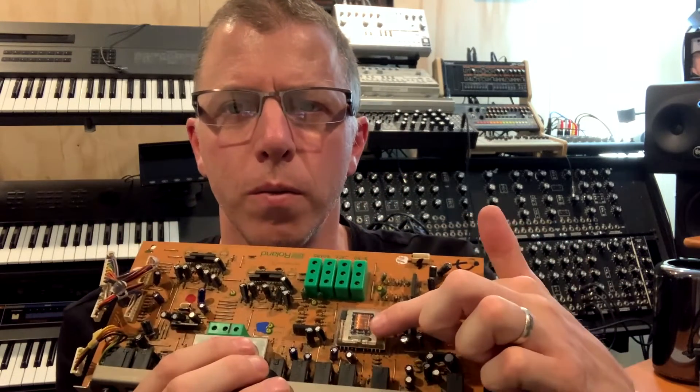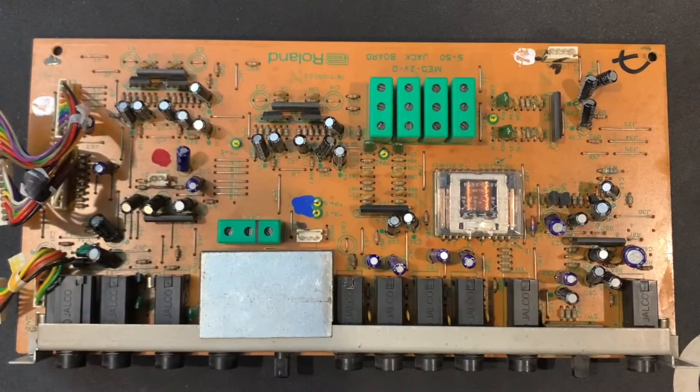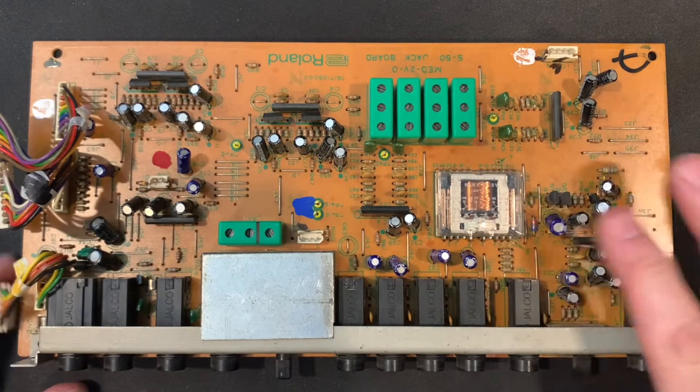So someone sent me an S50 board to do the relay change on, and I'm going to show you where the part is, how to pull it out, how to put in the new relay, and some soldering tips to make it a little easier. Here's the relay board — you can see the old relay right here. We have the S50 output board pulled out of the unit.